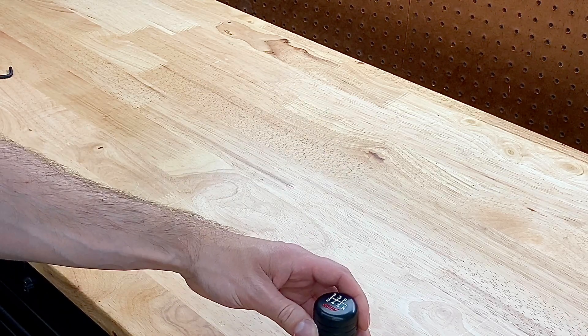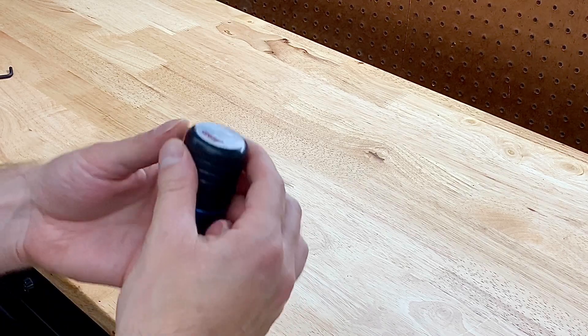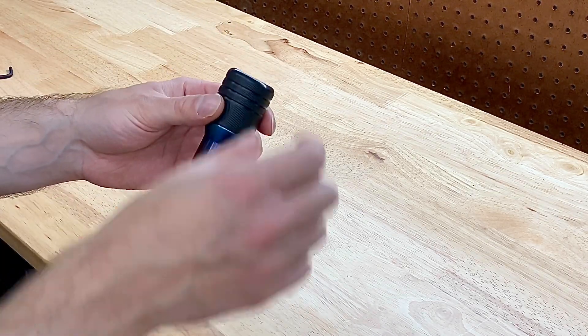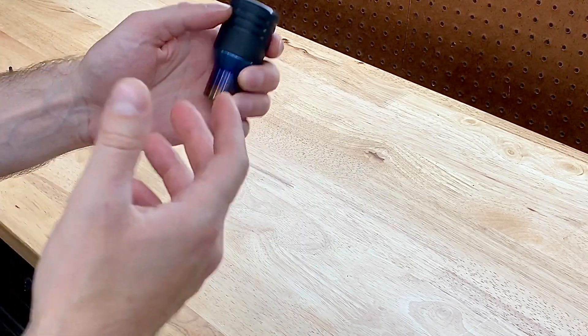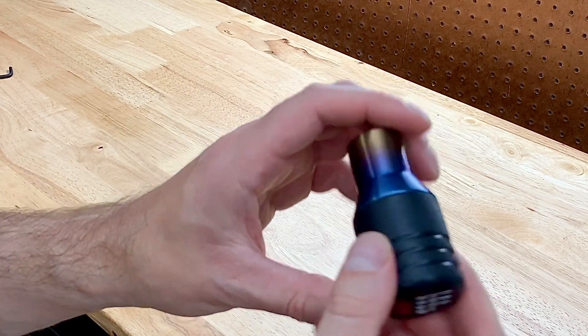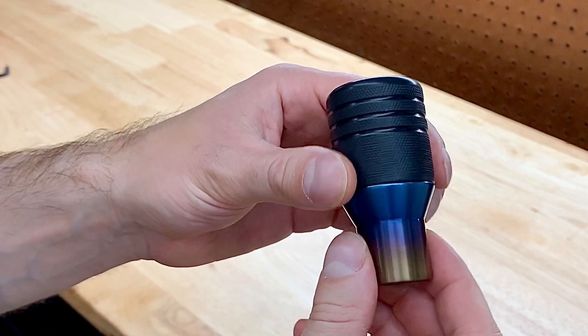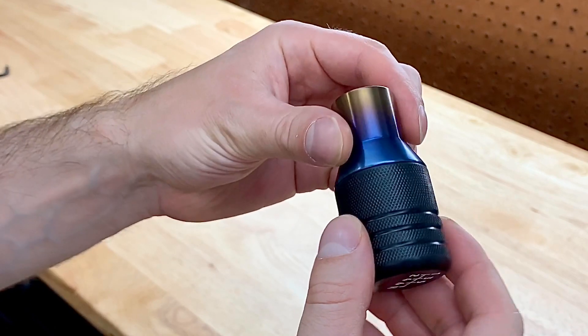Now, if you haven't seen a previous video, I actually ran a WC Latheworks knob prior to getting this one. It was the Titan knob and it was an awesome knob, but I really wanted to try something else out. And this is one that I really wanted to try. Every single time I went to his website, I was always looking at the piston style — it just really caught my attention, the look of it and everything.